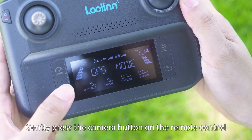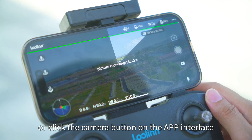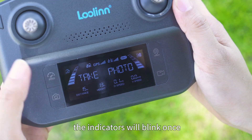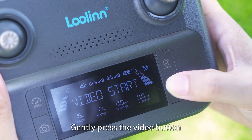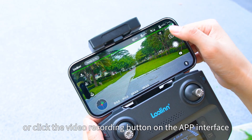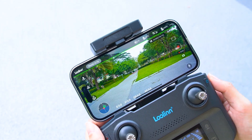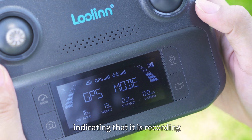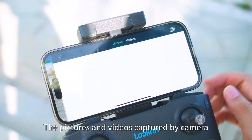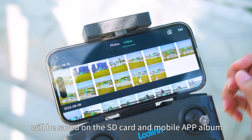Gently press the camera button on the remote control, or click the camera button on the app interface. The indicators will blink once, indicating taking one photo. Gently press the video button or click the video recording button on the app interface. The indicators will keep flashing, indicating that it is recording. Pictures and videos captured by the camera will be saved on an SD card and in the mobile app album.